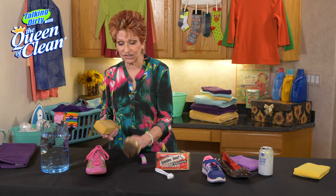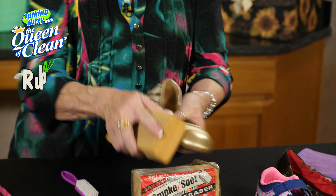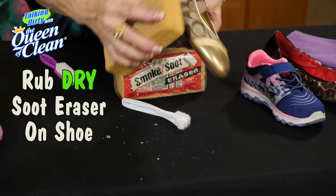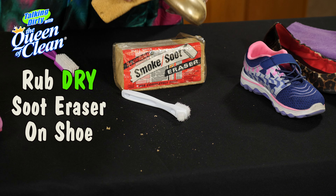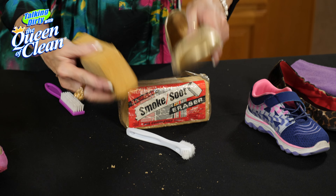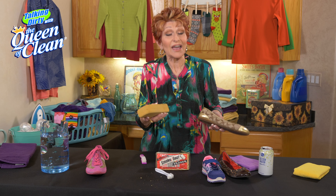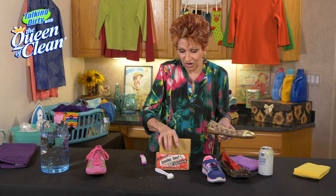They're awesome, and if you have soot on your fireplace they'll take that off too, so it's multi-use. We're gonna take this and rub it over the shoe just like this. You can see how it's crumbling — as it's crumbling it's taking away the dirt and cleaning the shoe. Look how nice it's going to look when you're done. These do a great job. You can find them at home centers, hardware stores, or Amazon.